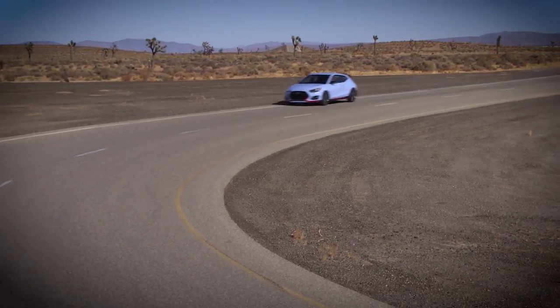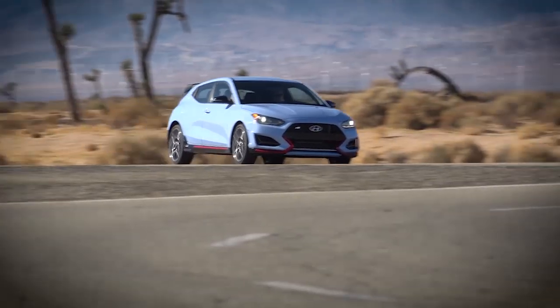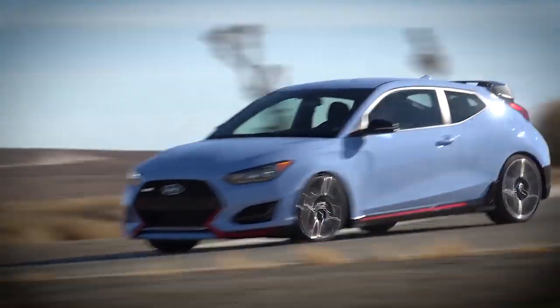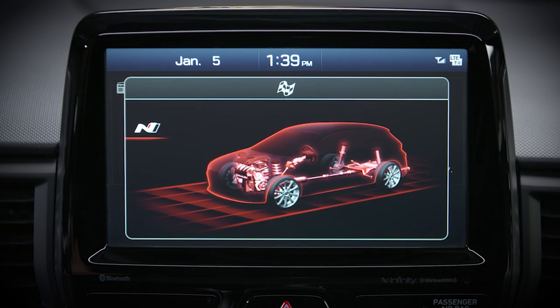When you are ready for some spirited driving, selecting sport mode ups the ante. A sport plus suspension setting takes things even further — it's best reserved for use on a track or closed circuit. You can only access sport plus by putting your vehicle in N mode.